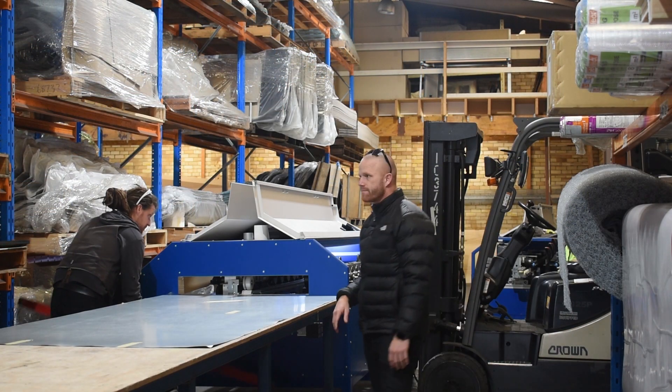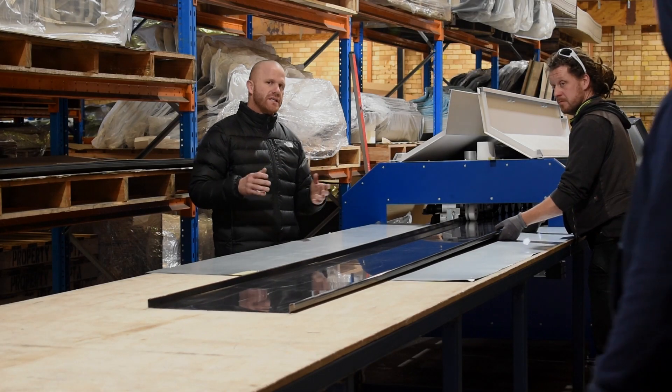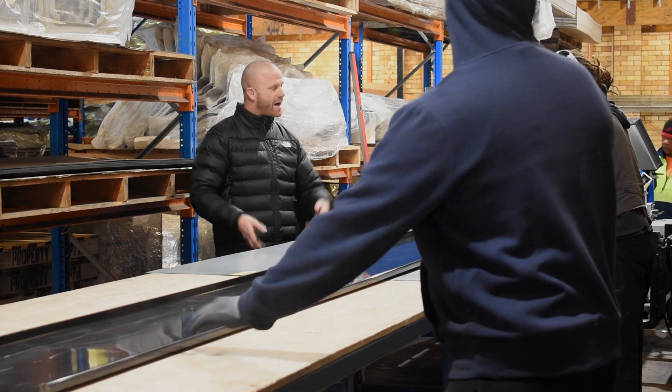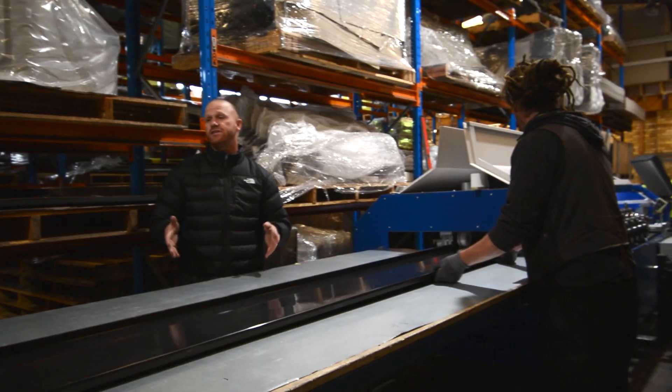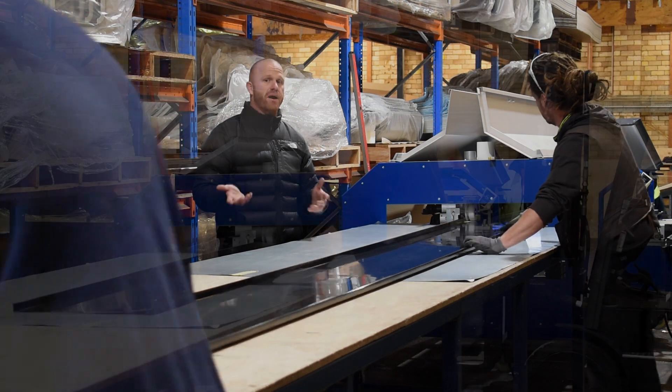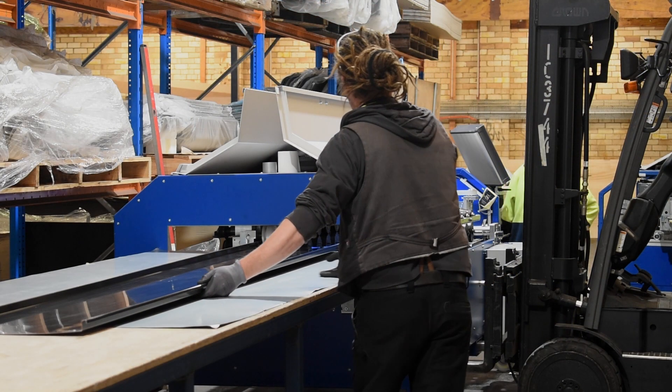Because we have the capacity here to have two machines fully set up and fully operational, we're running all profiles from the Quattro every single day, every single colour, every single material. So we've got a very fast, reliable service being pumped out of here on a very regular basis.